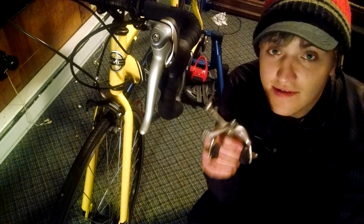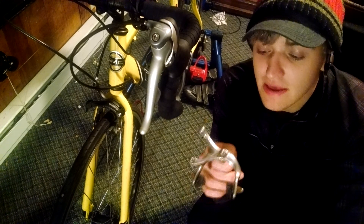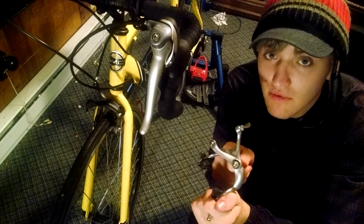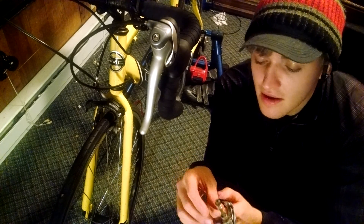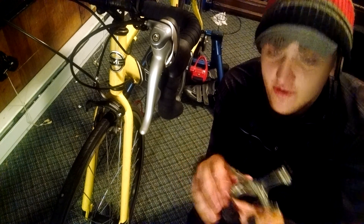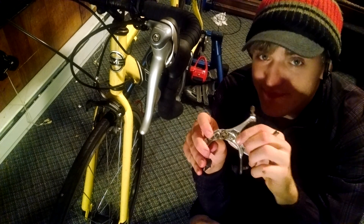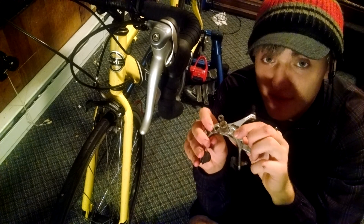In my case, after riding the standard calipers for a while, I started having problems with keeping the caliper straight when I brake, and then one side would be rubbing against the rim. It didn't matter how much I tightened it down and adjusted it — it started becoming a part where the springs in the back, there are two springs in the back on these, the spring tension is off between them, and that's why it was doing that.